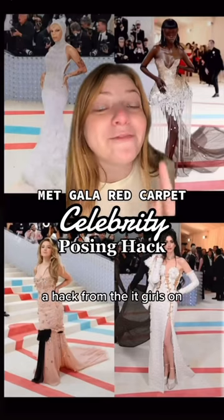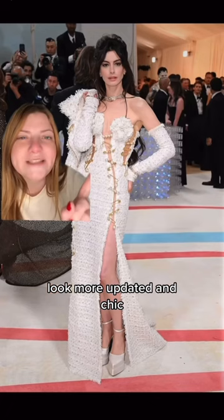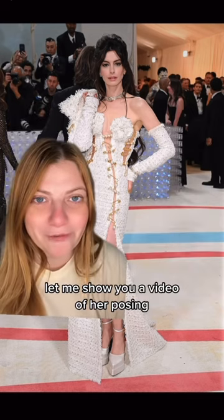Because today I'm gonna teach you a hack from the It Girls at the 2023 Met Gala Red Carpet that makes this pose look more updated and chic. Here's Anne Hathaway doing the updated version of the pose — can you spot the difference? Let me show you a video of her posing.